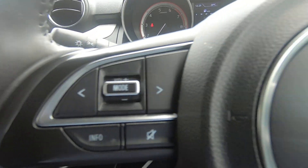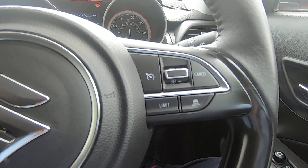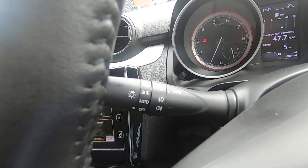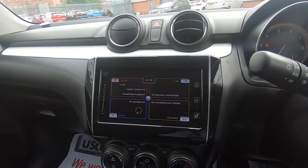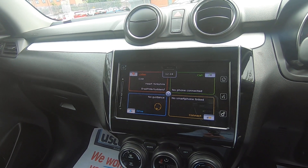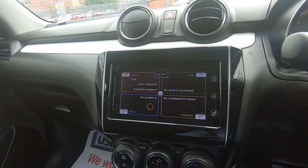Trip information and your cruise control, which is located on your multifunction steering wheel. Also the additional convenience of automatic headlights. Other things to look out for at the Luskin Motors website is our technician's video appraisal of the car — this will give you a look from underneath and focus on things like tyres, brakes, and suspension.